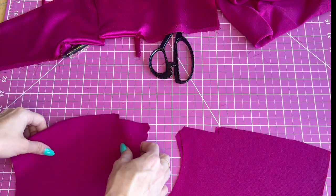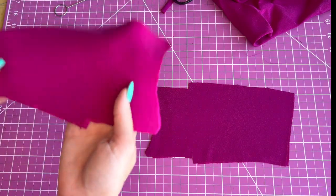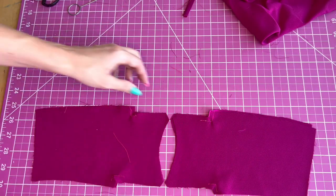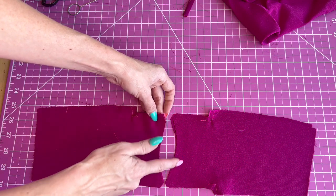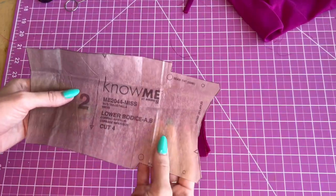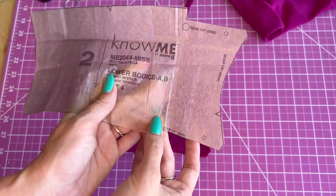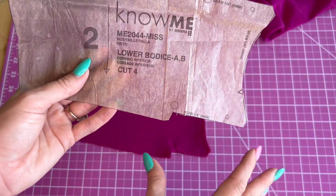Make sure you have all your markings. We're going to do the same thing with these pieces that we did with the top — reinforce this corner on all the pieces. Now we're going to sew the front edge at one-quarter inch seam allowance on both sides. After you sew the front edge, you're going to sew the top and bottom edge from dot to dot at one-quarter inch seam allowance from mark to mark on both sides and on both pieces.